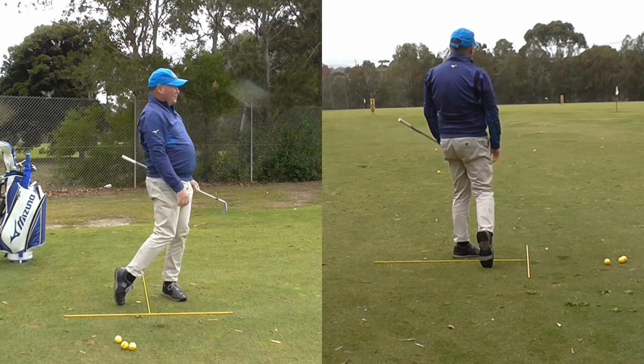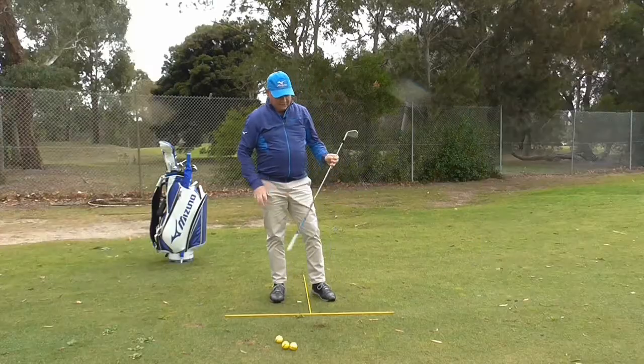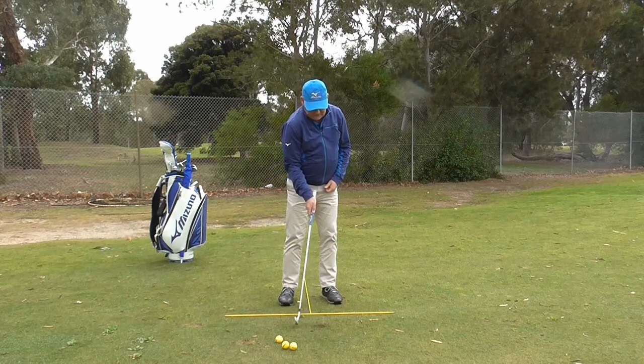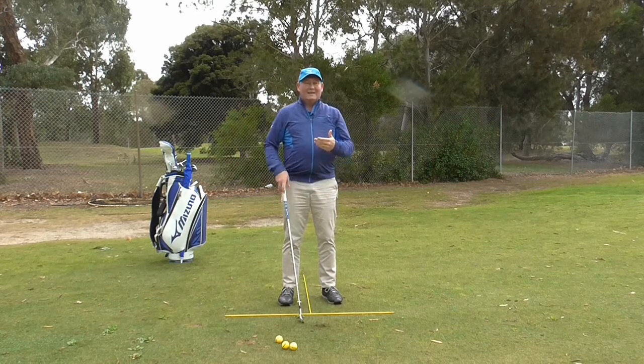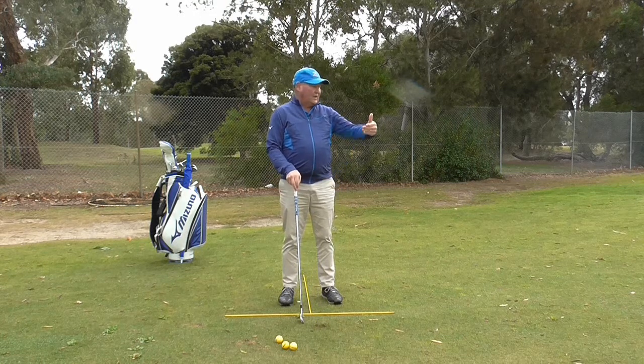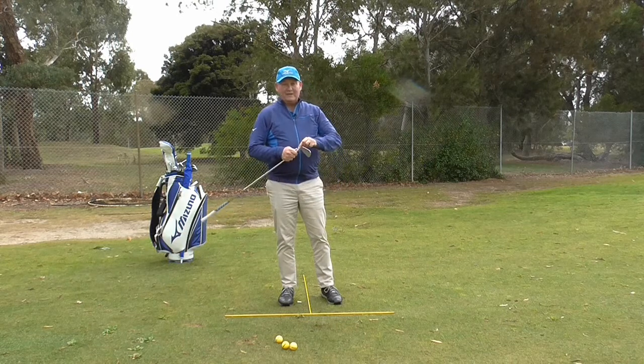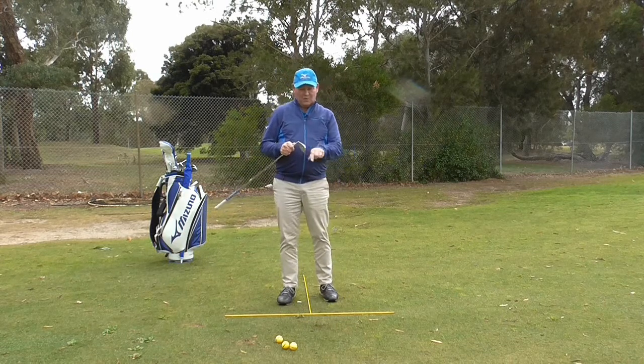And there is a really nice crisp iron shot that has gone pretty straight. You can see my club has just touched the grass lightly, and that has got under the ball — that was quite a successful shot. So tee it low and just sneak it forward just a little bit.